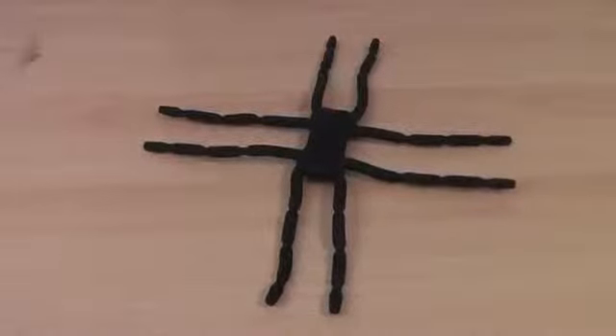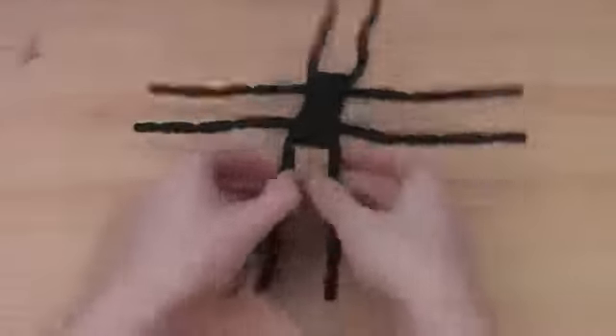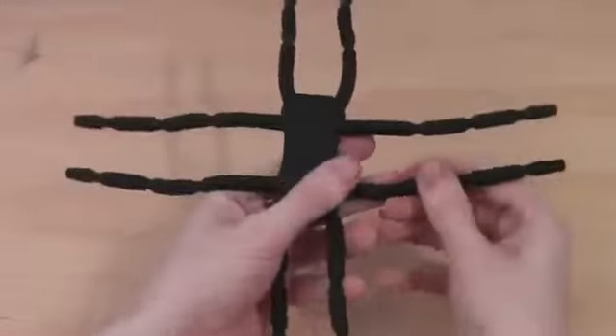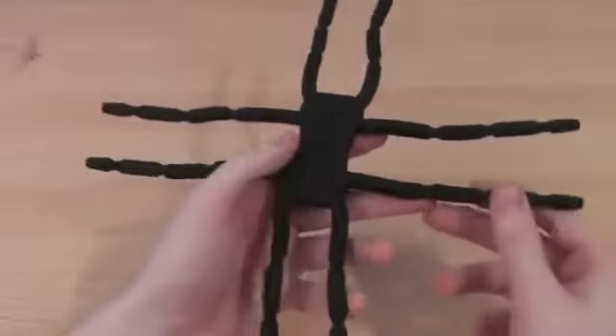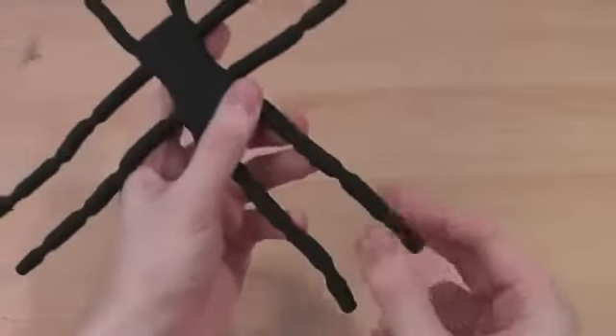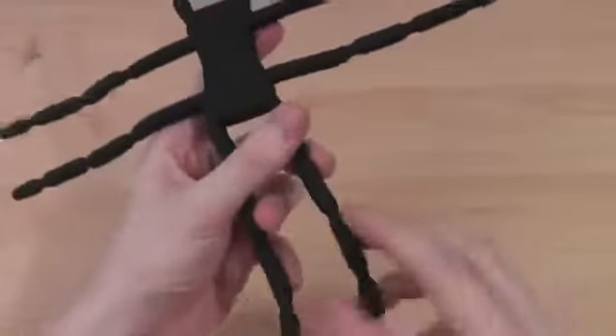Hi, this is Luke and this is my review of the Brefo Spider Podium Stand for tablet PCs. This is a really unique product, designed and manufactured in the UK, and it is protected under patents, so there's going to be no copying of this. Made from soft touch rubber material — they don't give away exactly what it's made from, but it is really unique.